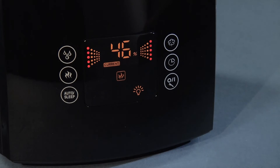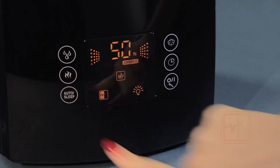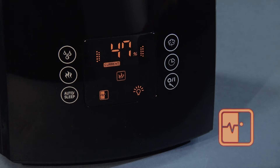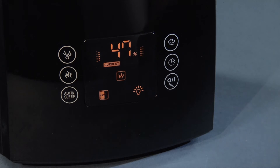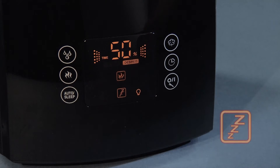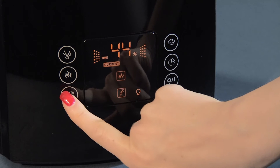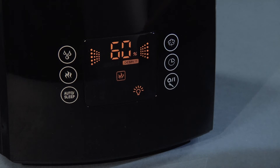With the auto sleep button, automatic programs are initiated. The auto function maintains the optimal humidity depending on the room temperature. The sleep function dims the display and maintains an optimal sleep climate for six hours. By pressing the button again, the U650 goes back into normal mode.